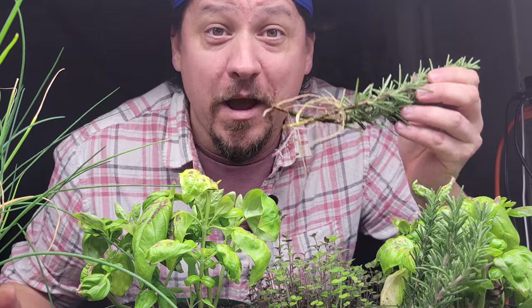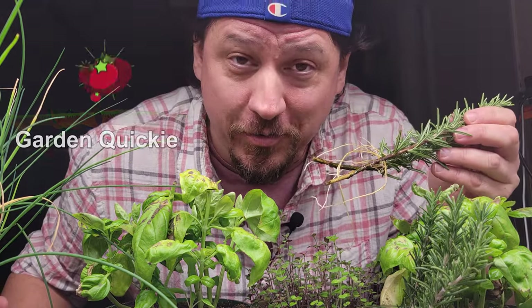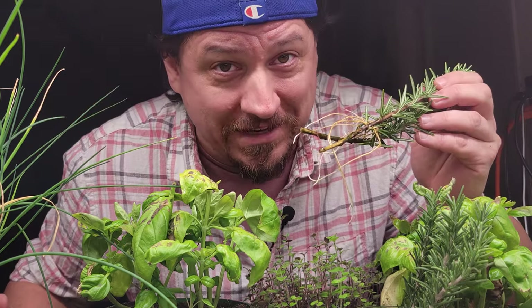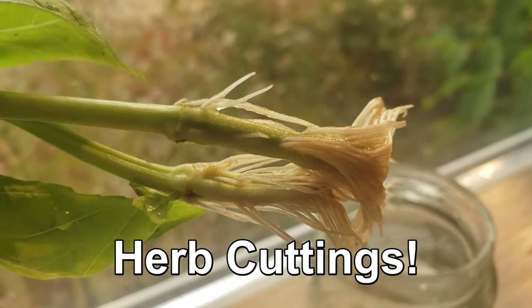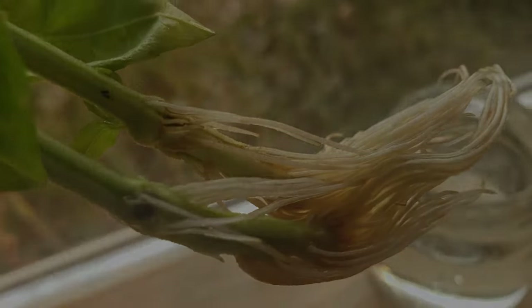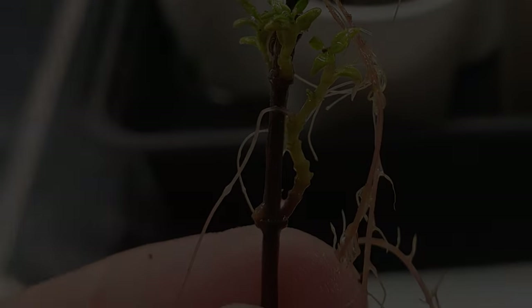Hi, I'm Jeff from the Ripe Tomato Farms. Welcome back to another episode of the Garden Quickie — the show where in two minutes or less we unlock your unlimited potential. Today's video is all about herb cuttings, more specifically my top five herbs that allow you to skip the seeding process altogether by rooting the cuttings instead. Time is short, so let's get into it.